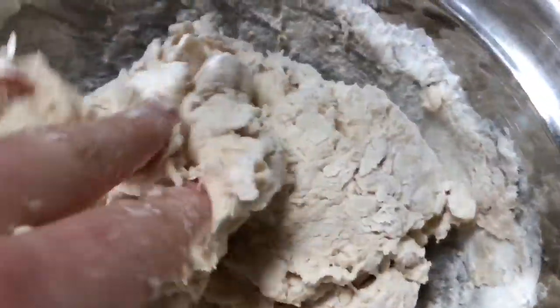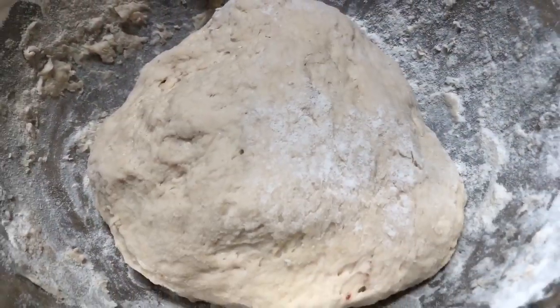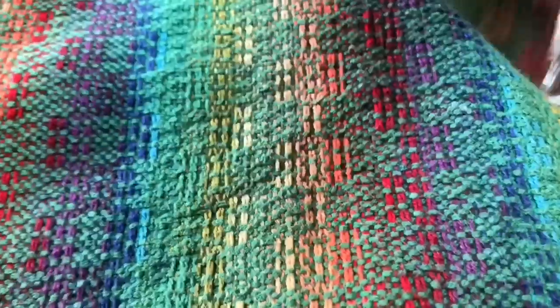Once it's stirred enough we can start to knead the dough with our hands. It's important to knead for at least four minutes. We make the dough into a ball, cover it with a towel, and keep it in a warm place. The dough will need to rise for at least an hour.